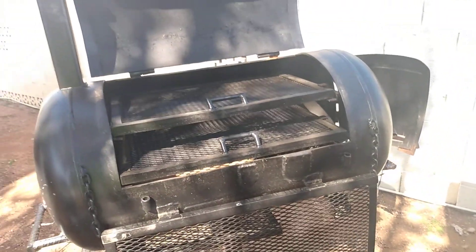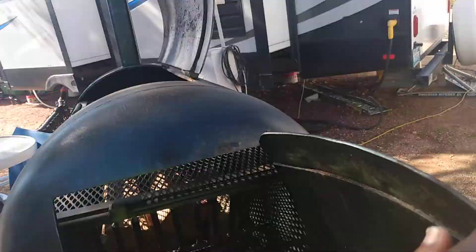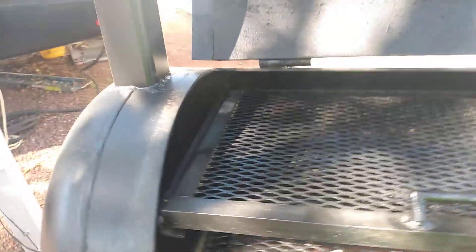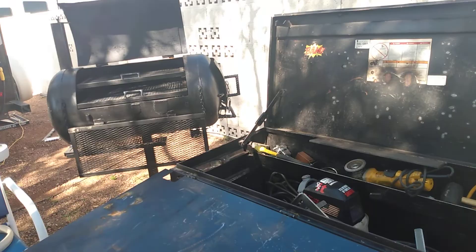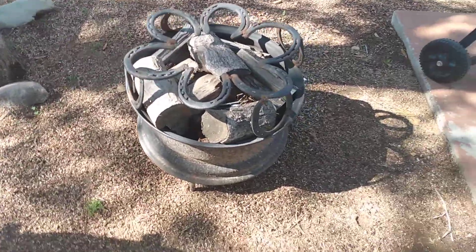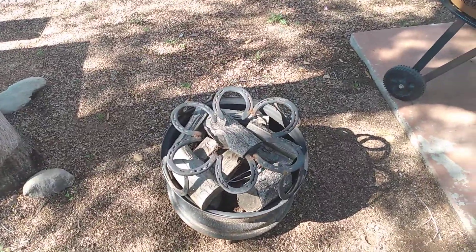A few weeks later he came by and could see the grill coming together. He was like, 'Damn, you really are building a smoker grill.' It kind of caught him off guard — he didn't think I could do it. People tend to underestimate us — black welders in the field, black independent welders — they tend to think we just sweep a broom all the time. This is something I came up with to kill a few birds with one stone. I also built this right here just for decorations, out of rim, horseshoes, and rebar. I actually built a few of them, selling them for forty dollars.